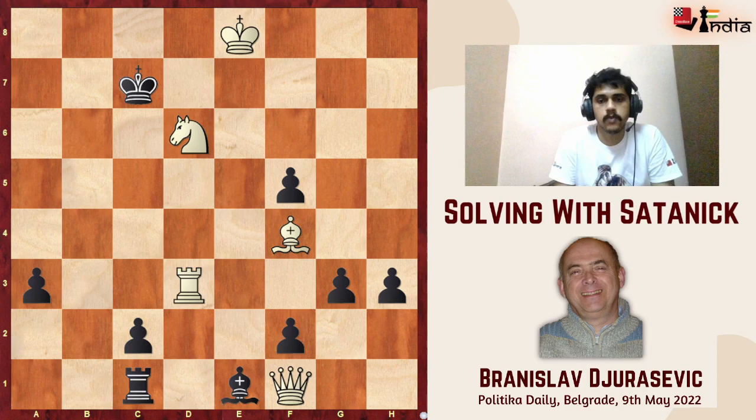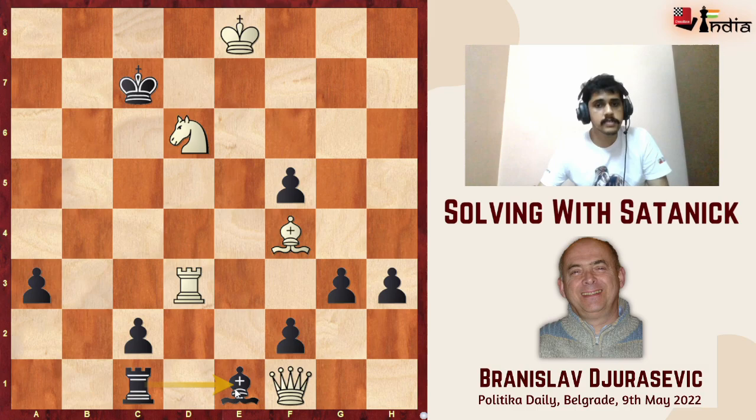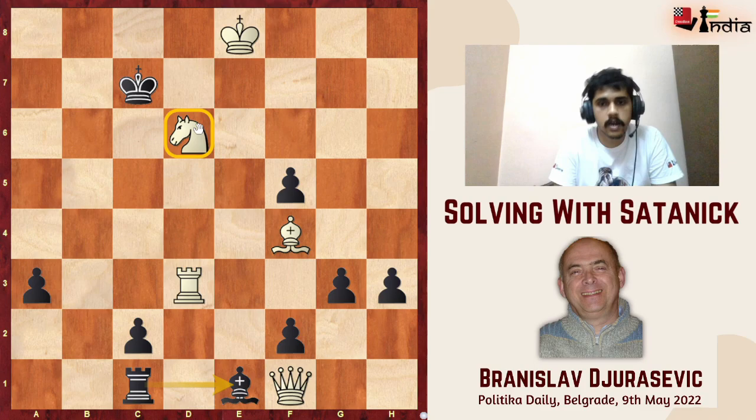I realize we have two issues: I have to move my rook, but I have to ensure that black doesn't have any rook e1 checks, and at the same time I have to ensure that d6 is well guarded. I would like you to pause the video and give this a good think — hopefully the hints I have provided will lead you to the solution.